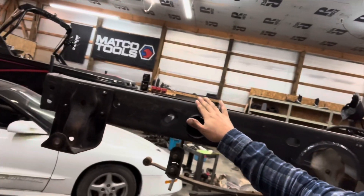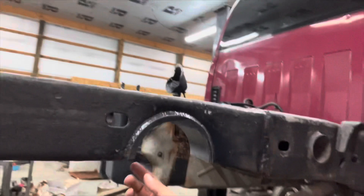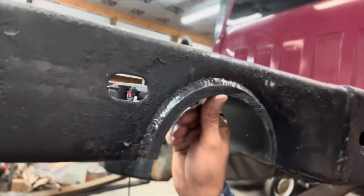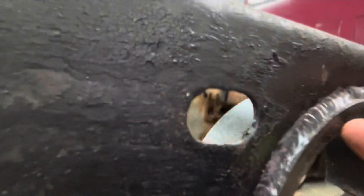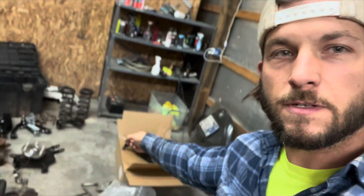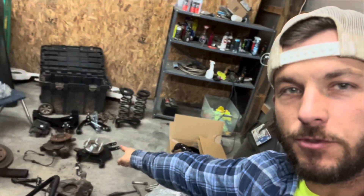We bought this truck wrecked from an auction. The back frame section was bent from a rear-end collision — they had a trailer on it and it bent the frame. We got some half-inch round pipe cut in half by a machine shop in town for the notch. I've got drop springs and drop lower control arms, all new ball joints — everything brand new. This is gonna ride like a Cadillac because it's got brand new everything.